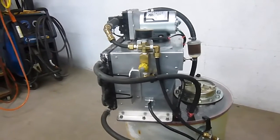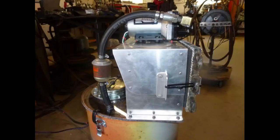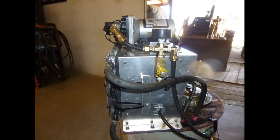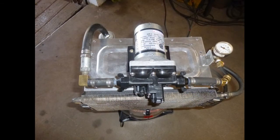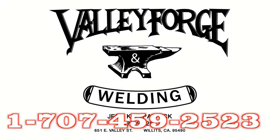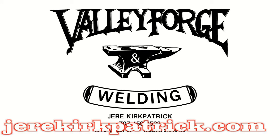Thanks for watching. If you have any questions about this video or would like to find out more about the sheet metal shaping classes, feel free to give me a call at 1-707-459-2523. Check out my website at jerrykirkpatrick.com, and don't forget to subscribe to my YouTube channel.